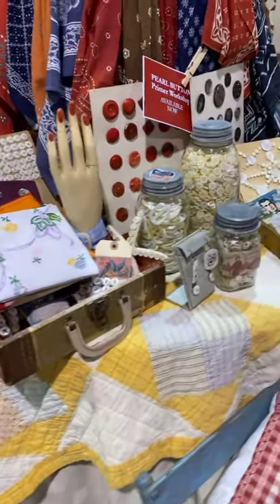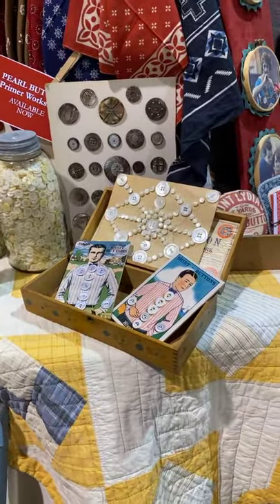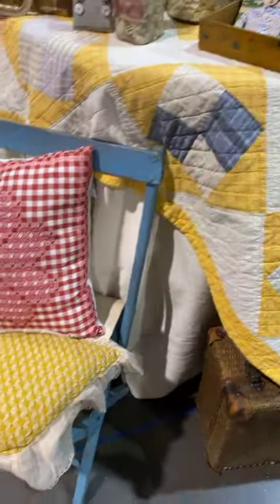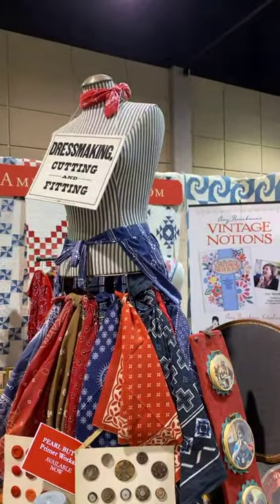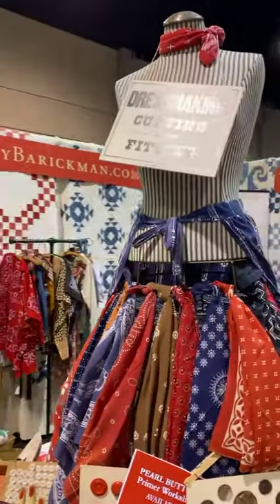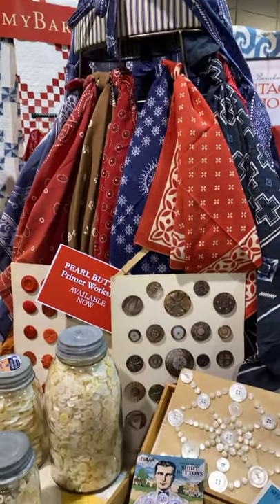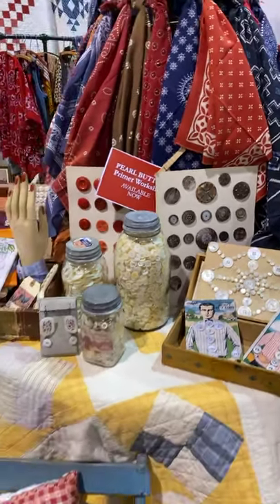These are all at vintagemodernmakers.com. I hope you'll go to the website and look at all the courses. We also offer a bundle, so if you want to buy all three — the gingham, the pearl button, and the bandana — there it is, the bandanas display, thanks to Deb from The Curious Sofa for this fun idea. These are all available for a limited time, so be sure to check out the website. Thanks for watching everybody!